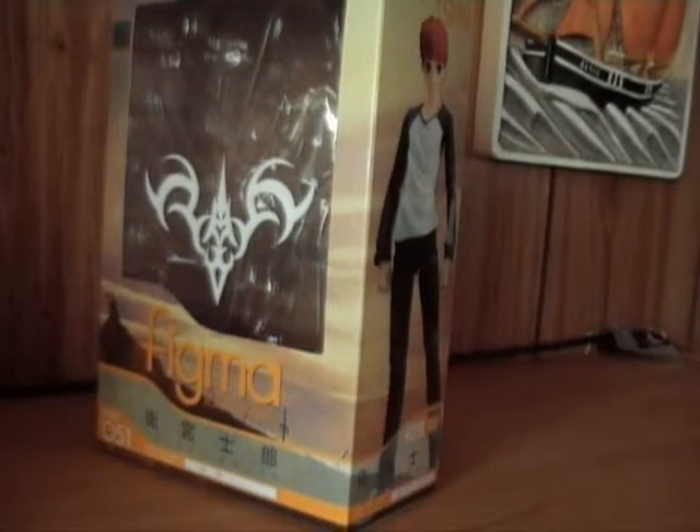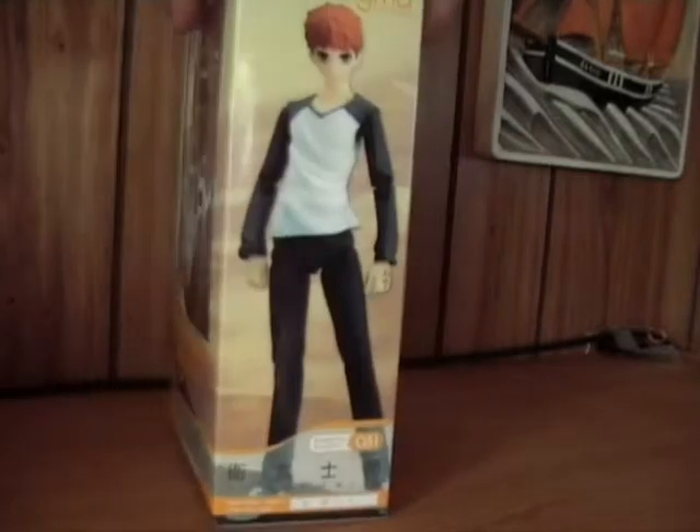Alright everybody, konnichiwa! Welcome back to Chrono Reviews. This time I'm reviewing Emiya Shiro from Fate/Stay Night. Just like with Sabre, this is a figure I bought a few months ago, so I already picked it out of the package, but I'm still going to show the package — and there's art of Shiro here.